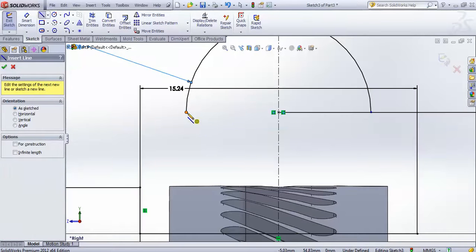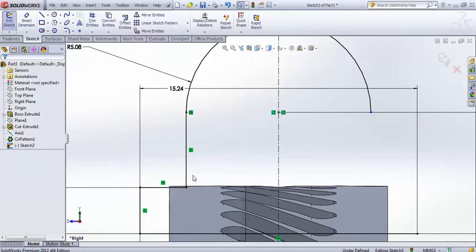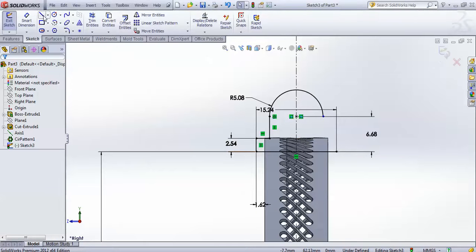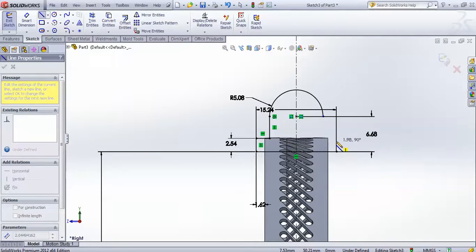Go for line and start a line from this point, taking inference from this particular point. Finish the line like this. Then go for line again from this point, taking inference from this point.